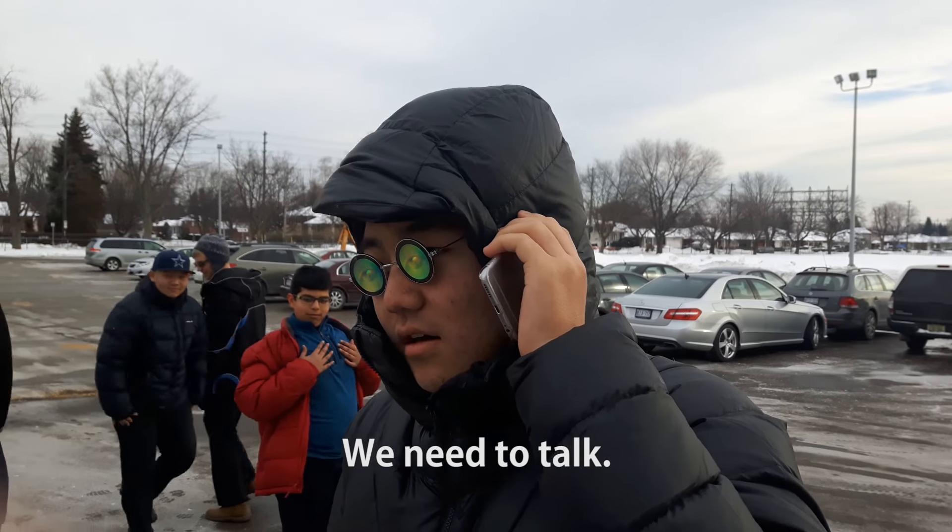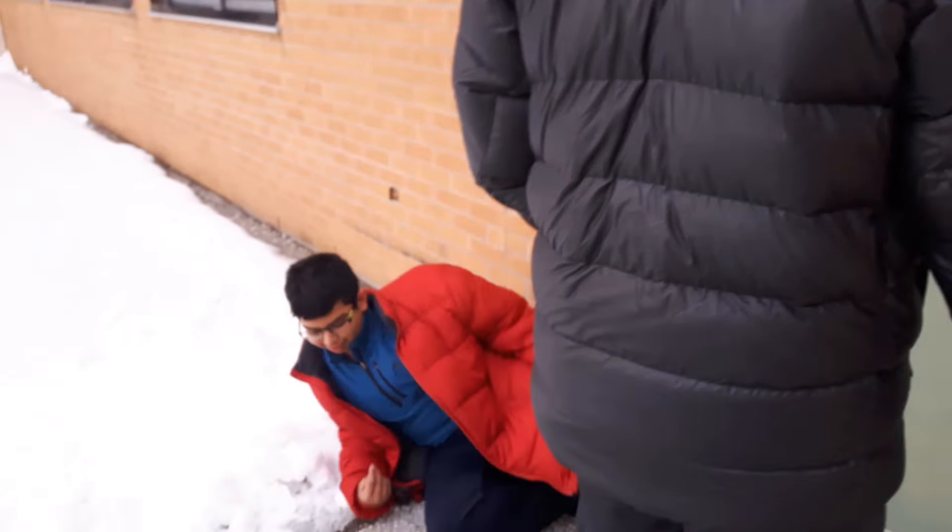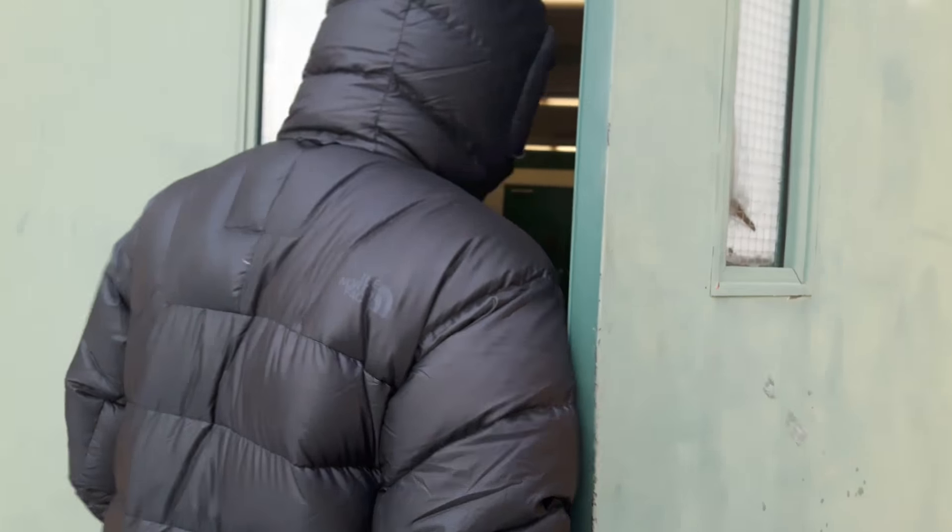We'll be right back. I guess you said, let's go.